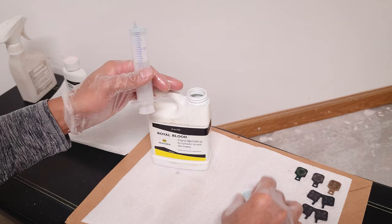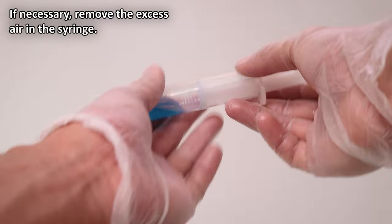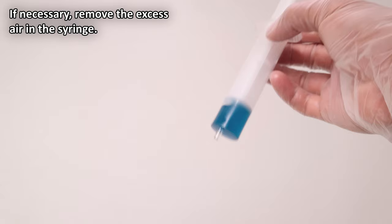Next, fill your syringe about a third of the way. Make sure to flip it upside down and squeeze out any of the excess air before you start.